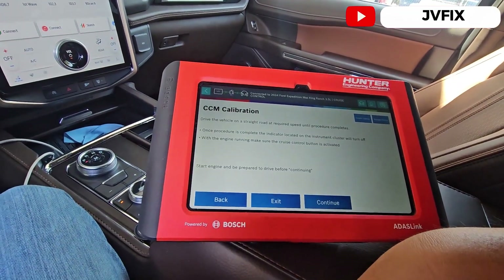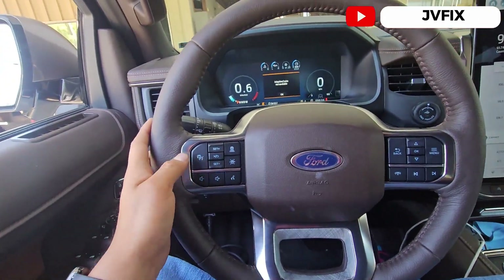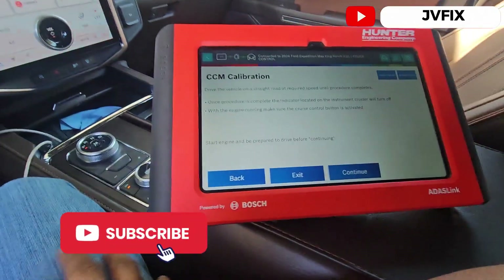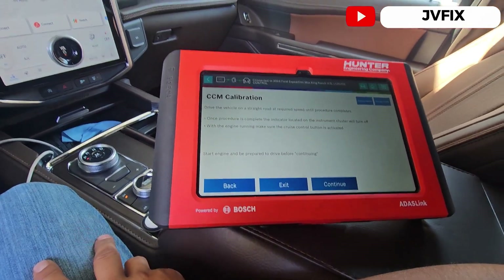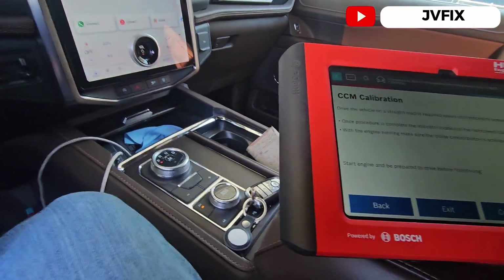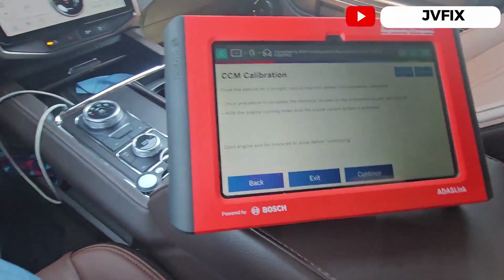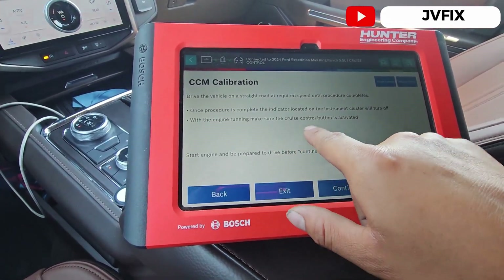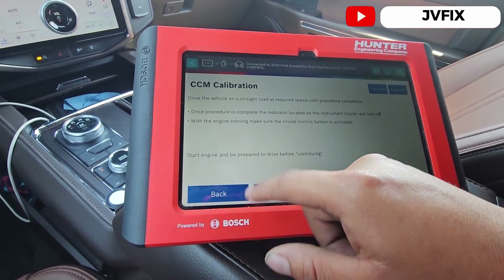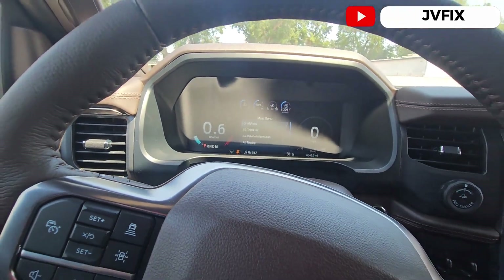With the engine running, make sure the cruise control button is activated. It says 'not available' — start the vehicle and be prepared to drive before continuing. We have the engine running, the adaptive cruise is still not available, but we're going to press continue and wait until that light goes off.